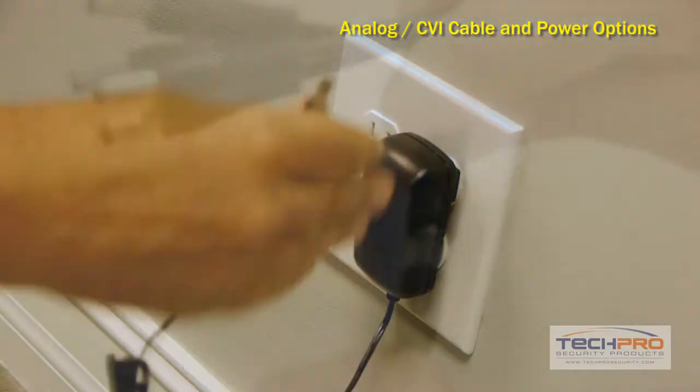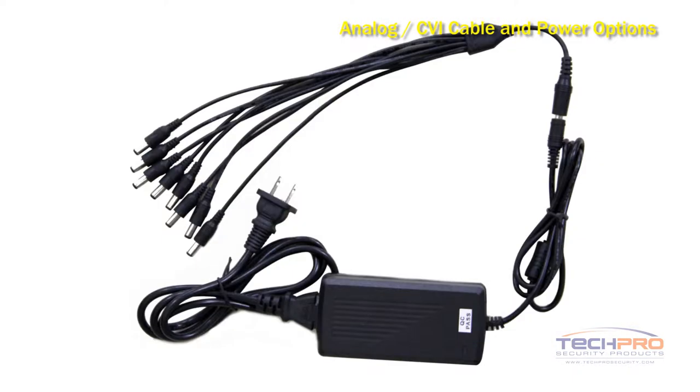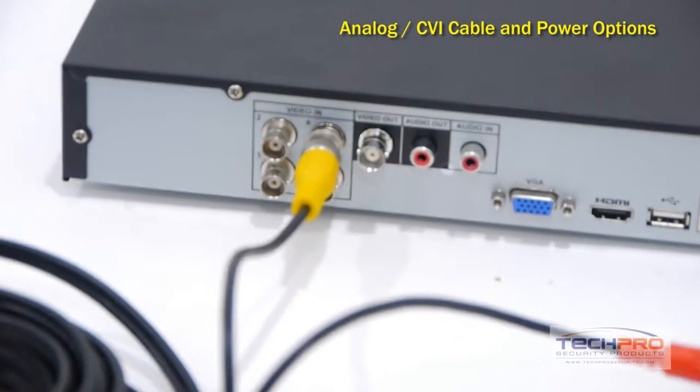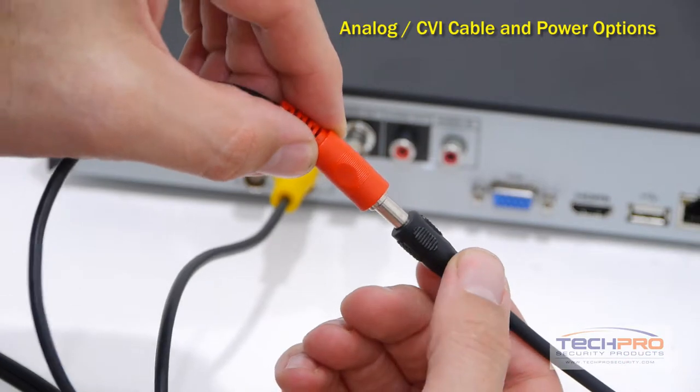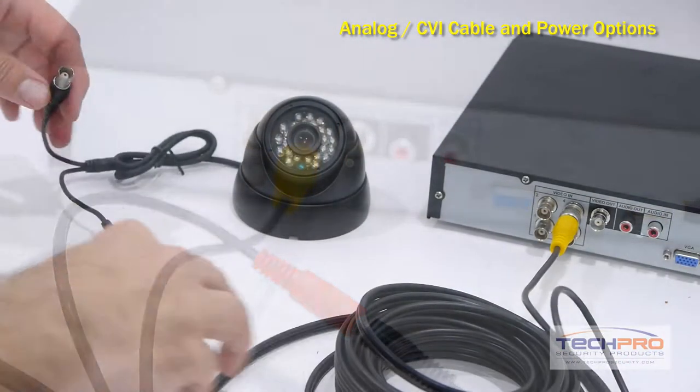Plug the power supply into a standard 110 outlet and connect the 4-way splitter. We also carry a Power Mini 8 to power up to 8 cameras. Now connect the BNC connector to one of the video channels on the back of your DVR and attach the power cable to the Power Mini 4 power supply. You'll need to do the same for the rest of your cameras.